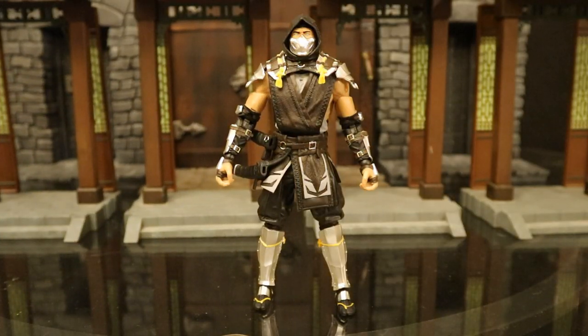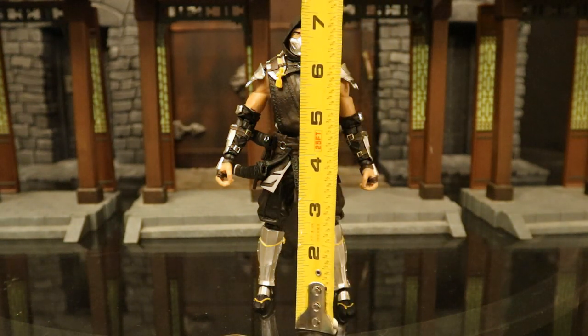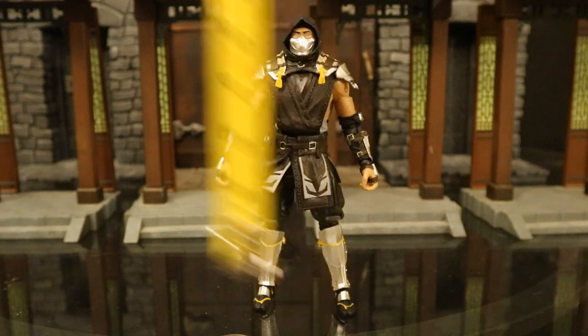Now that we've taken a pretty good look at both the figure and his accessories, let's check out his height. From bottom to the top of his head, he's sitting at about 7.1 inches tall, which translates to about 18 centimeters.